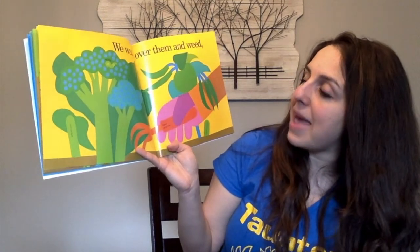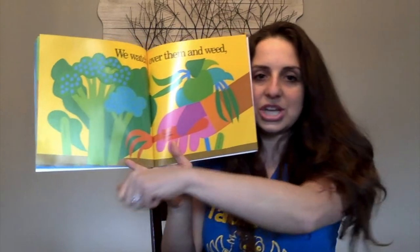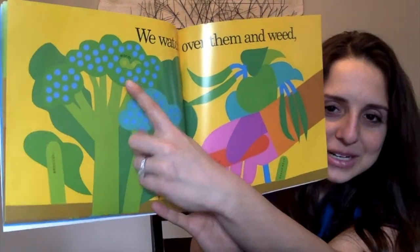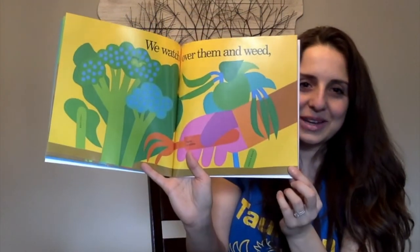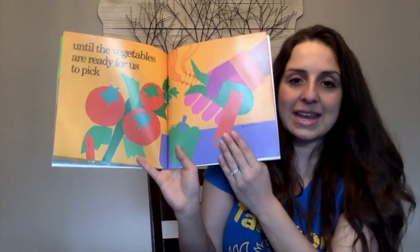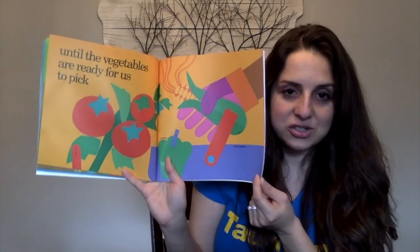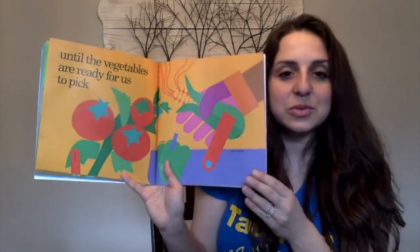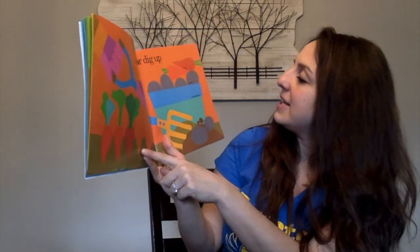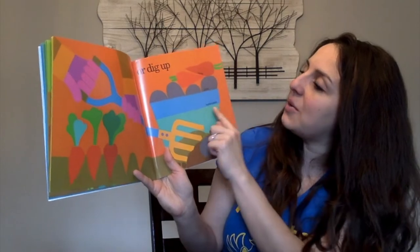We watch over them and weed. Here we have the hand grubber, which helps get all the weeds out of the soil. And if you look closely at the picture, you'll see a little worm in the broccoli. Over here are the green beans. Until the vegetables are ready for us to pick — we have tomato, pepper, corn, and here's our hand basket where they're picking all the vegetables. Another way of saying picking or collecting the vegetables is to harvest the vegetables. They have the spading fork to get the potatoes out of the ground, and then we have carrots, another carrot, potato, and a bushel basket.